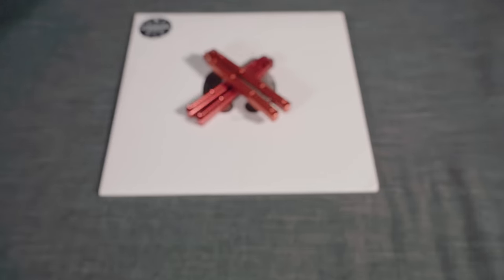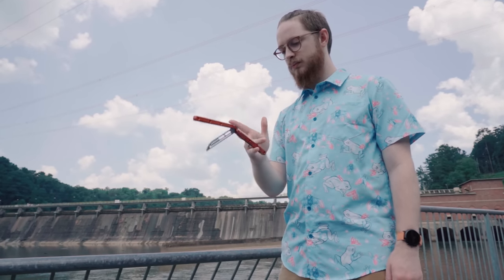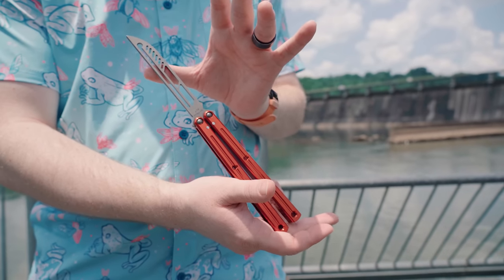All right, let's get started. So Squid actually reached out to me this time, offering to let me borrow the trainer version for a couple of weeks for this review. And I got to say, they really hit the nail on the head with this one. The orange color looks amazing in almost any lighting, and the blade works great too.